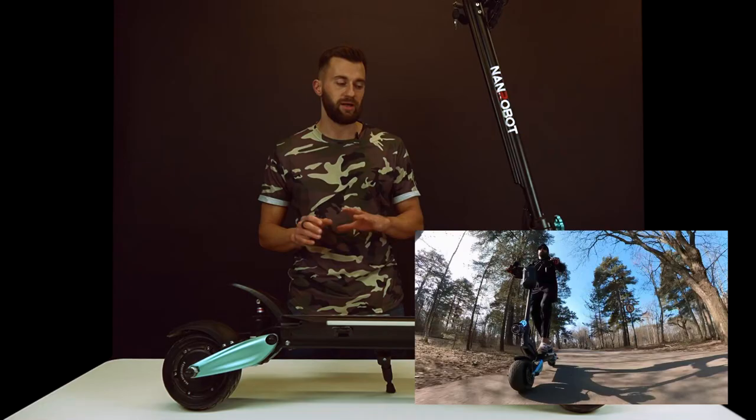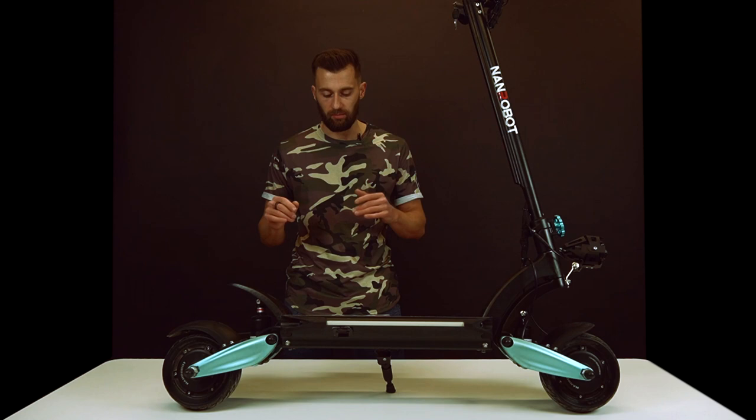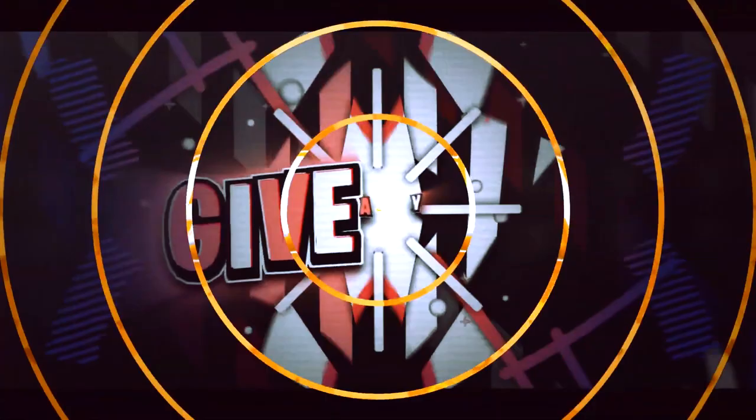We will be covering pretty much everything: pros, cons, what I like about it, what I don't like about it, who it's for, and basically all you need to know about this model.